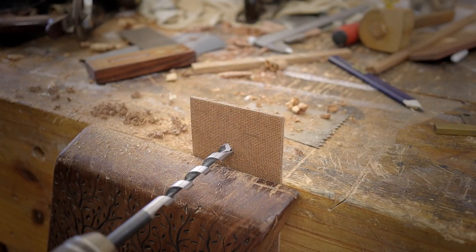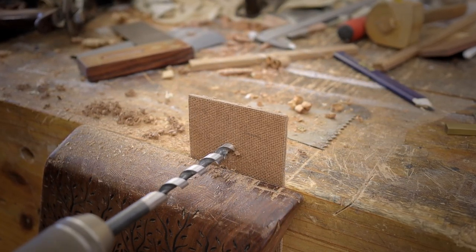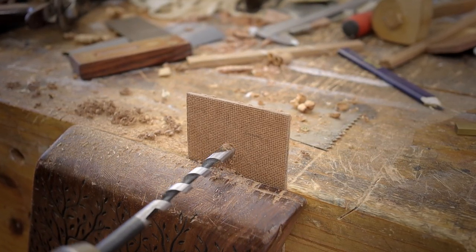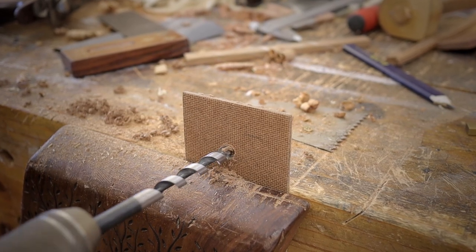This is the back panel that will close the Bluetooth Class D amp. However, I still need to add a power source connector. In this case I decided to keep it simple and just add a hole that I will push the connector through and then secure it with some glue.